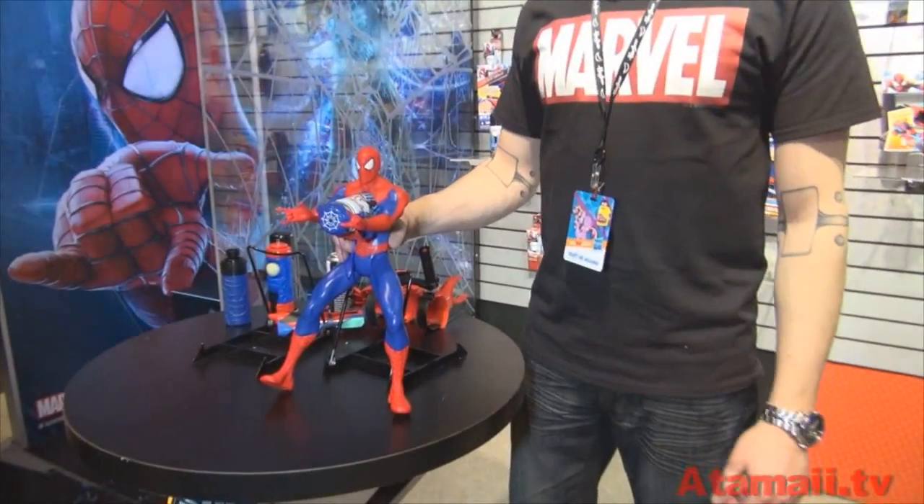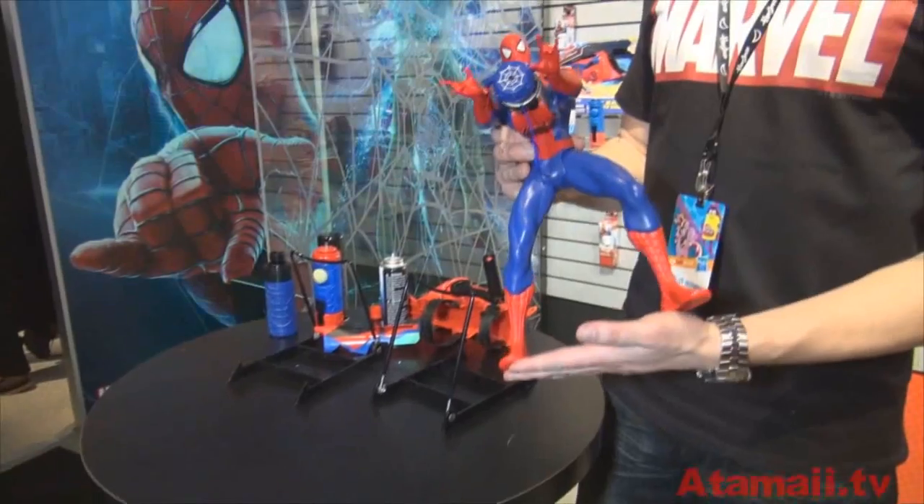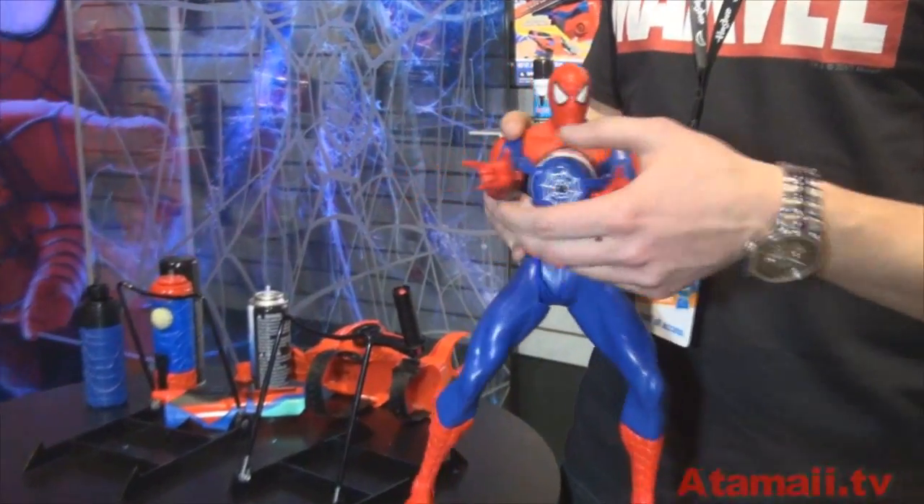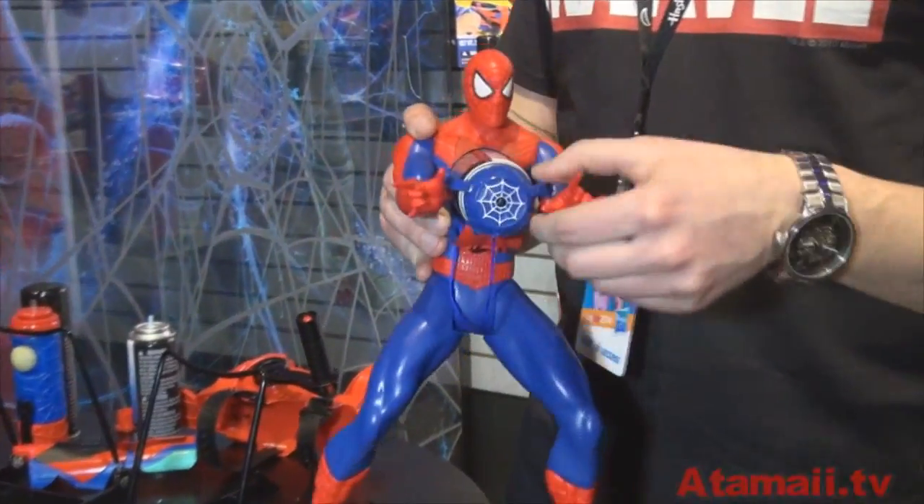And we're going to look at — what are we looking at here? This is the giant, silly, string-shooting Spider-Man. He takes one of our signature cans of web fluid and you load it into his chest.